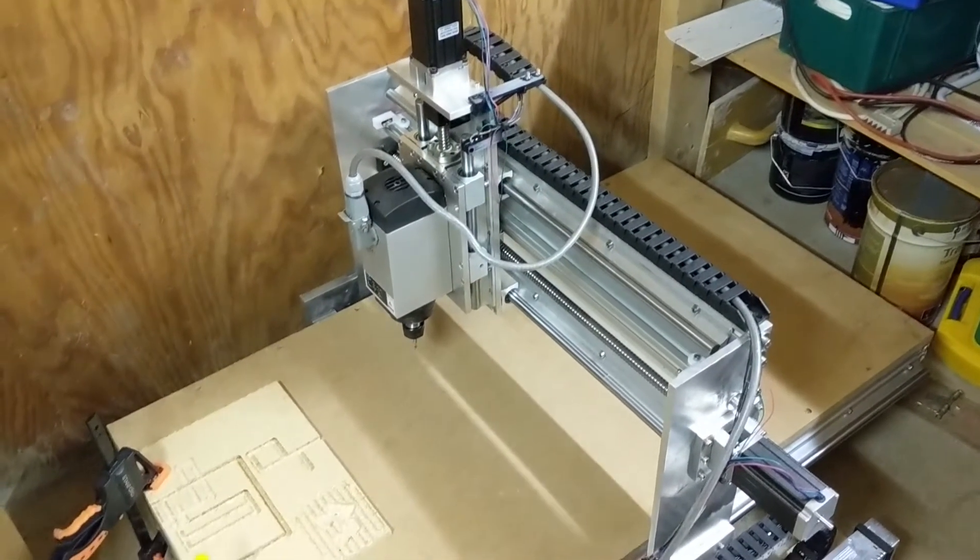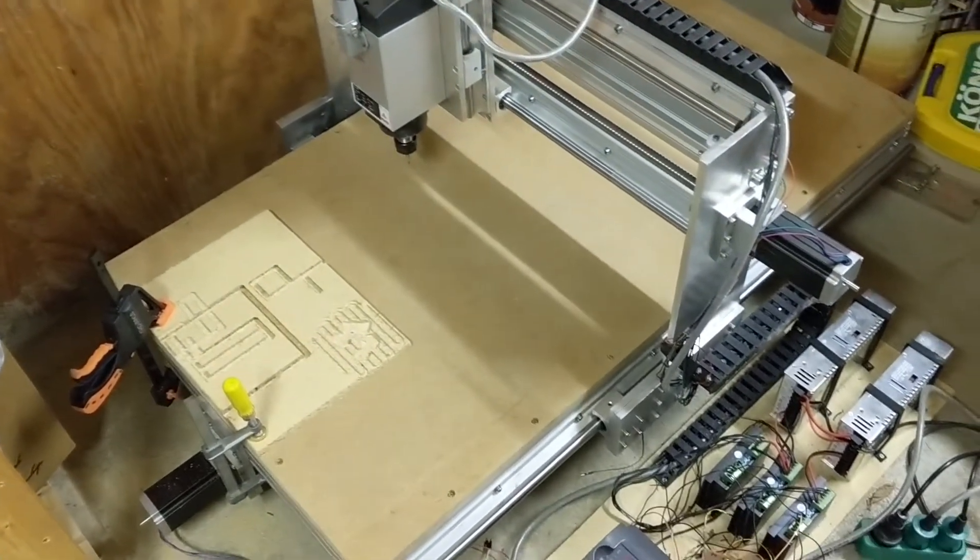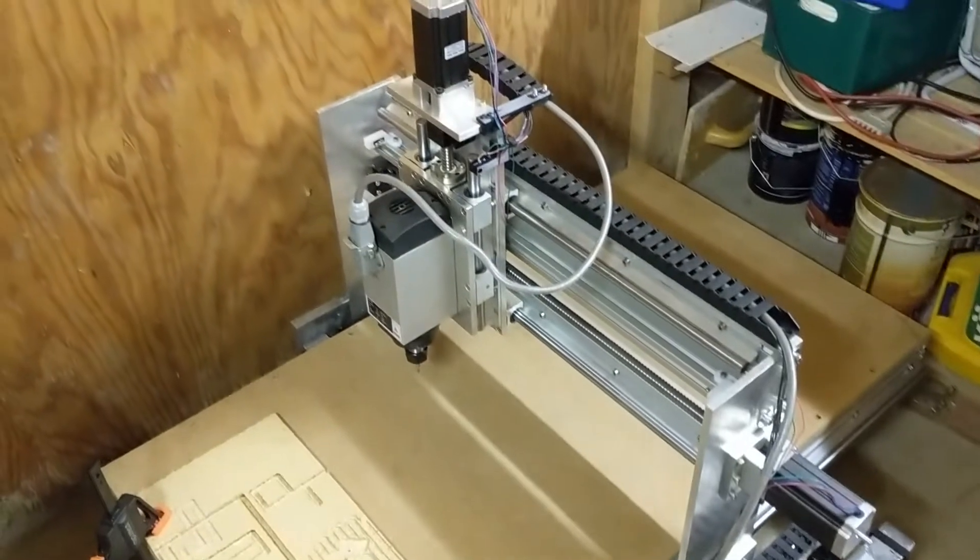Hello and welcome to part 6 of my CNC router build. Today I will be testing the router and making a pair of speakers.